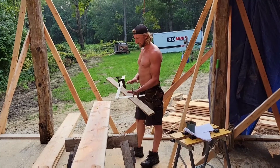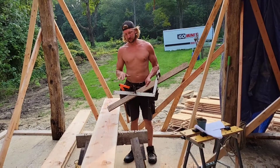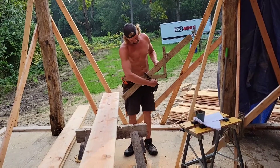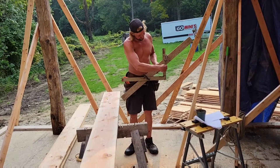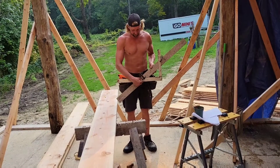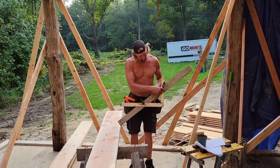I got a jig set up here. I got a run — which is the step that you step on — the run is 10 inches. So my jig here is set up for 10 inches. And then I got a rise, so it looks like this: the step would be here, the flat part, and then I got a rise of 7.5 inches. You set your jig up so it's 10 inches here to here, to the corner of this, and then 7.5 to the corner here.